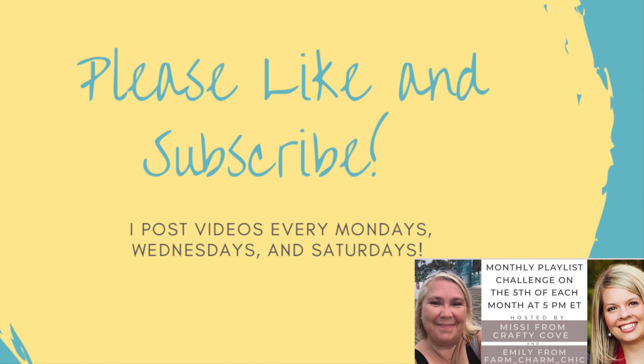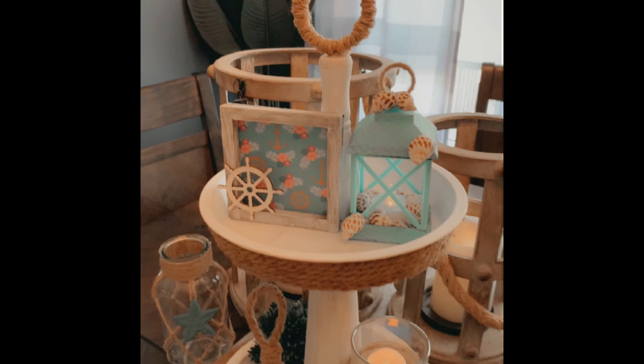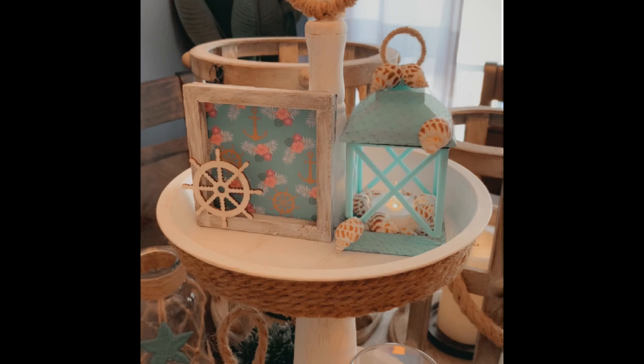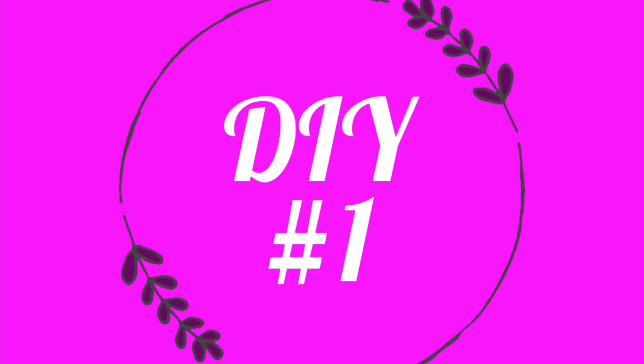I am in collaboration with these lovely ladies Missy from Crafty Cove and Emily from Farm Charm Chick. There are going to be other lovely crafters in this playlist as well, so I will leave that in the description box below. I would love it if you guys could go take a look, and for those who are new please don't forget to hit that subscribe button and give it a big thumbs up if you like what you see. Today's theme is going to be nautical and I am super excited to share all these DIYs with you. So let's begin.